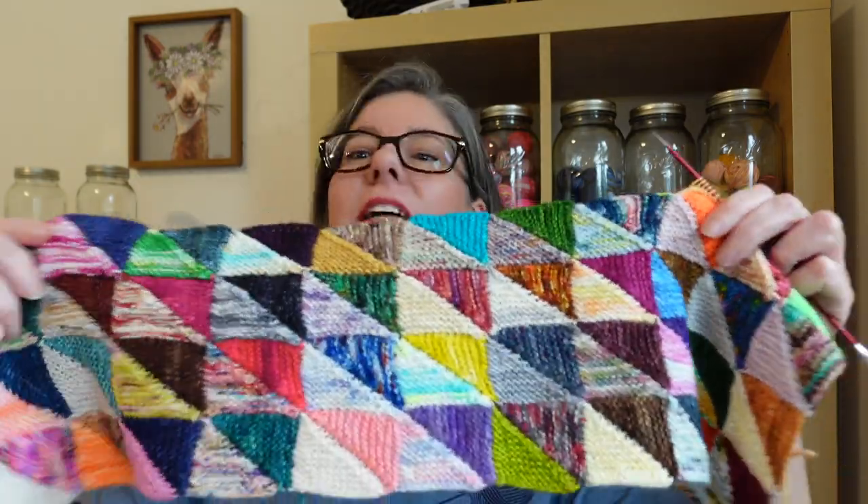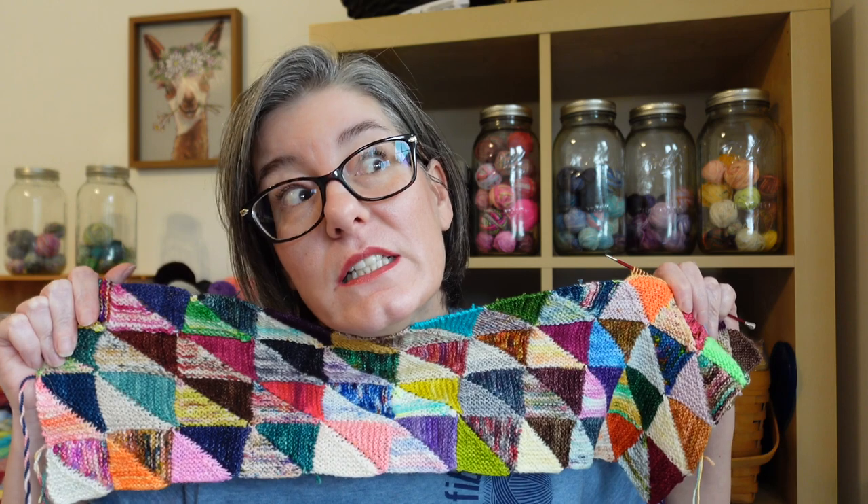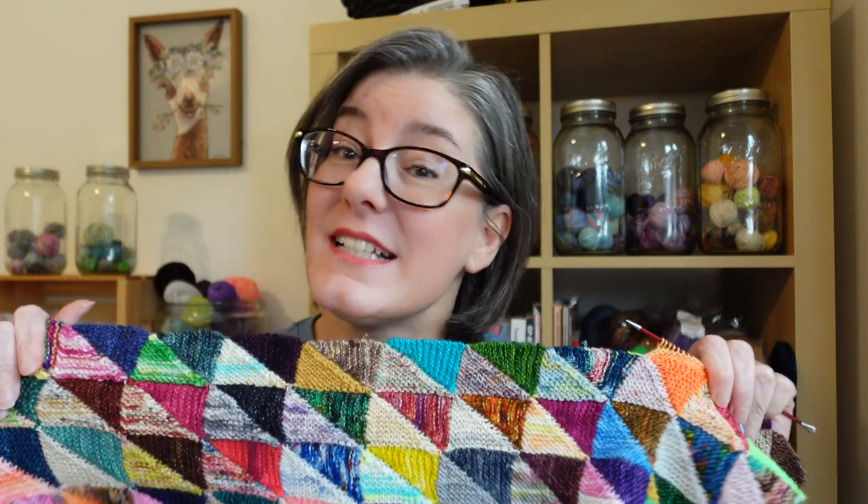This is totally my aesthetic and vibe — bright, crazy, chaotic. I know that beige, neutral, soft — that's a whole aesthetic, that's a whole vibe right now. It's not me. This is me. If you look me up in the dictionary, I'm probably wearing something chaotic and crazy like this, and I love it because that's who I am.